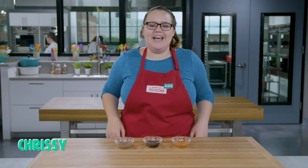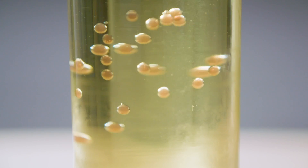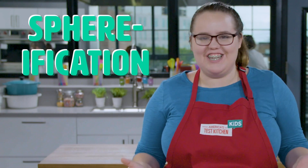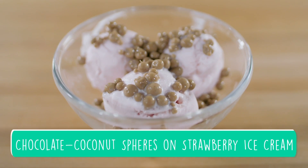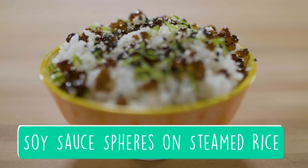Hey, I'm Chrissy and today we're spherifying. Spherification is a super cool technique that turns liquid into solid spheres. Get it? Spherification. Chefs use spherification to add color, texture, flavor, and a little bit of surprise to their dishes. And now you can too.